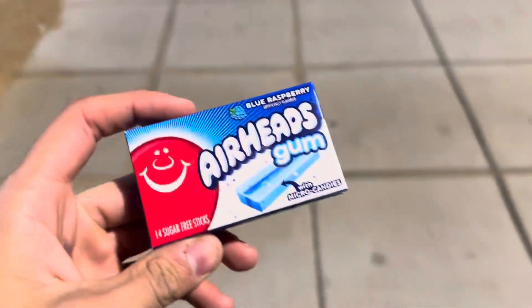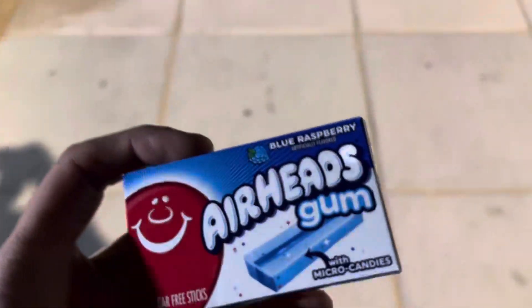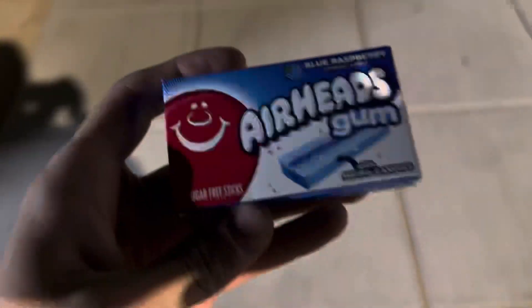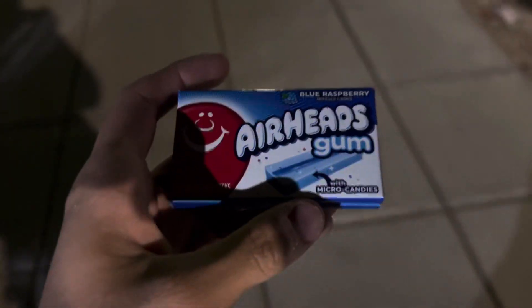It tastes like regular blue raspberry Airheads except it's a little worse because it's gum and it has that gum aftertaste that you usually get with eating gum. That micro candy in the middle is alright but it goes away in like half a second.